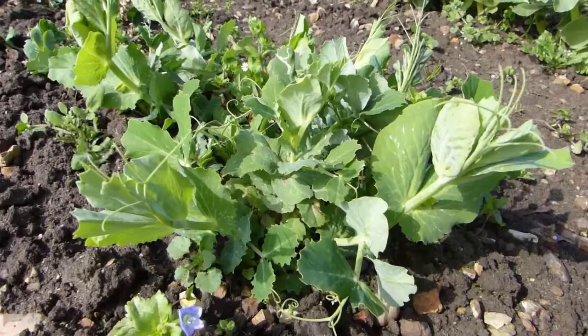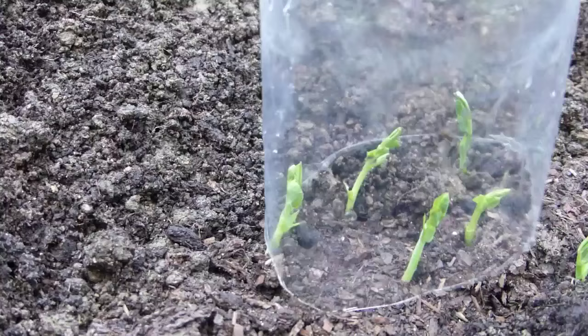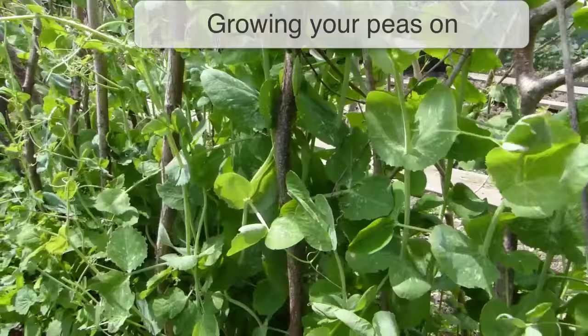In some areas, birds such as pigeons will treat young pea seedlings as a tasty snack — they can demolish a whole row in a day. Protect seedlings by suspending netting on stakes above the plants, or place bottle cloches over each seedling with the top open for ventilation.